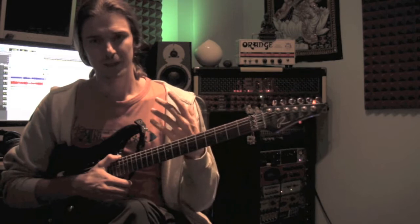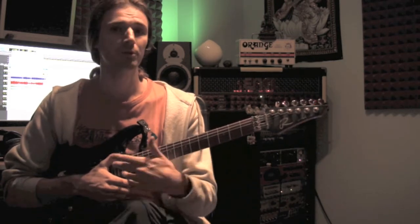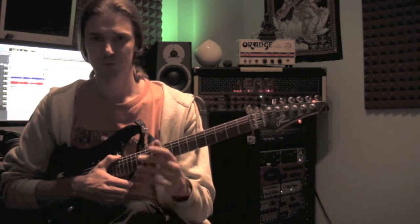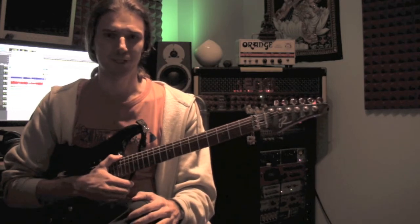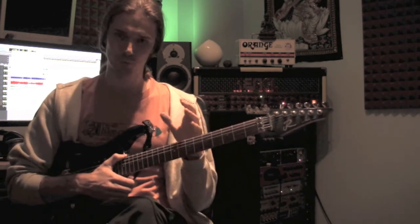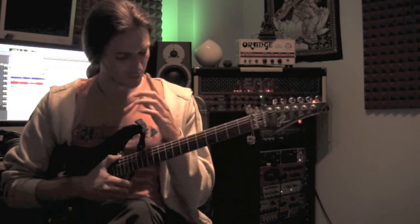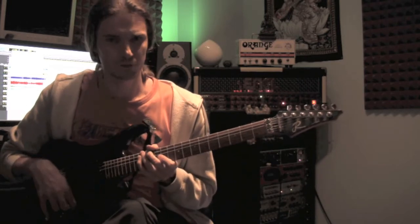Today we'll mix arpeggios and tapping in a way that is very simple and straightforward, then you can be as creative as you want. We'll try to keep this video on a level that all players can get something out of, so if you're a beginner stick around and you'll learn something new. The idea here is that we play very basic arpeggios — I'm going to give you three-string arpeggios for major and minor.